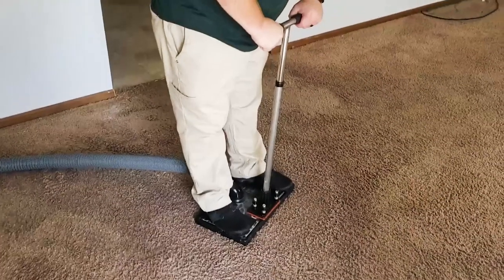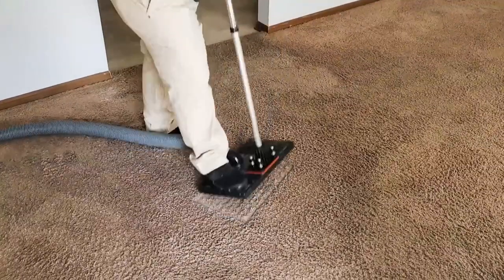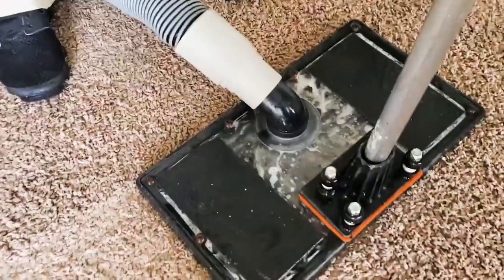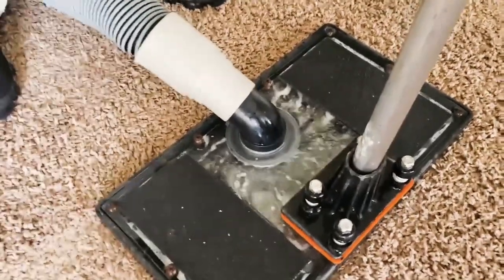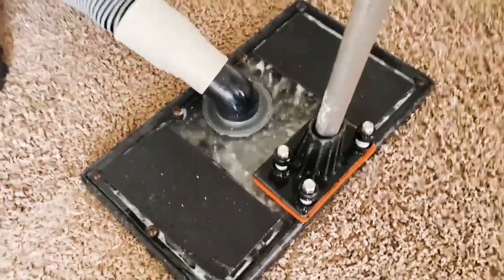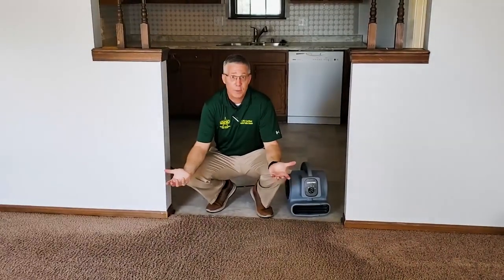We're still water flowing here with the subsurface extraction tool. Austin is on the attack and it is just flushing out those areas. You can see the water rushing up out of that pad, cleaning up and taking those hydrophilic salts, urine deposits, and hopefully odors away with it. I wish the video could capture this because it smells awesome in here.